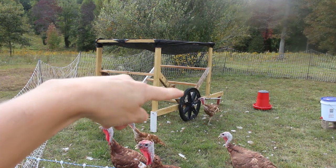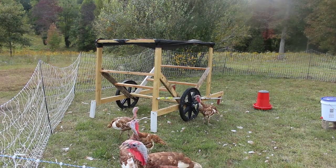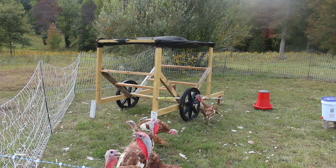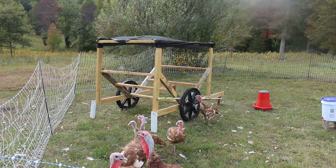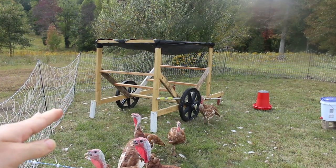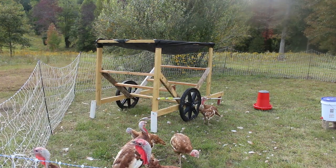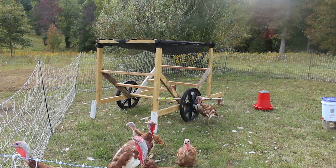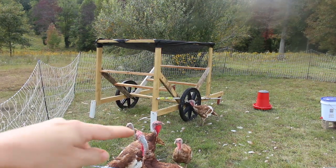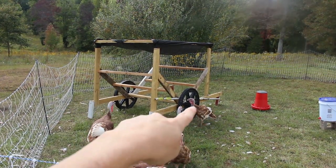We got these nice big wheels — these are the wheels that we got to do our chick shaw. Because we have the mobile chicken coops, the Suscovitch tractors, we were going to do a Suscovitch tractor and a chick shaw. But we decided to make this turkey shaw instead and just used these wheels that we got for the chicken shaw, and it works out perfect. Mike made these kickstands — these white things right here — which I fold up to move it. And then there are red ones on the front.